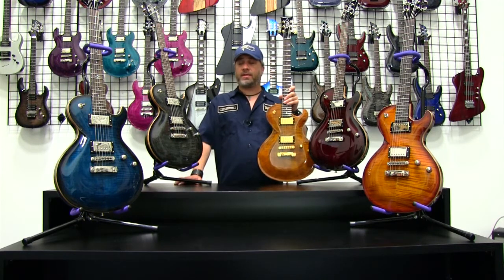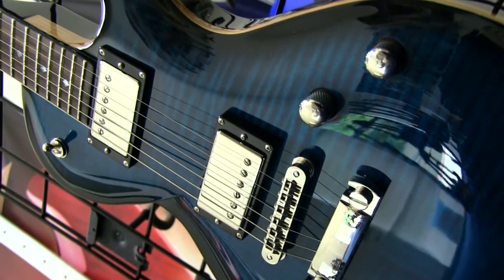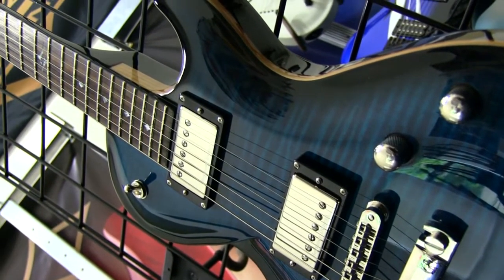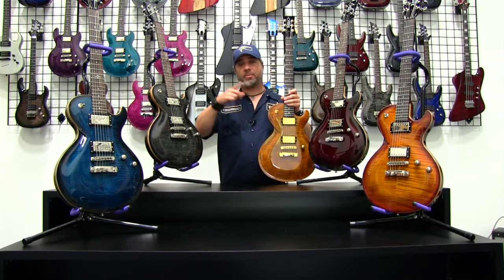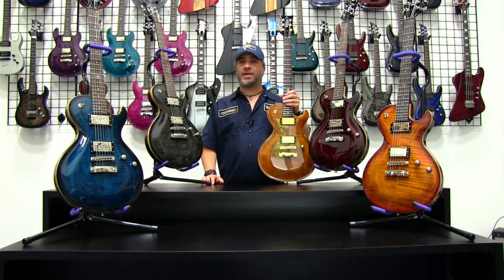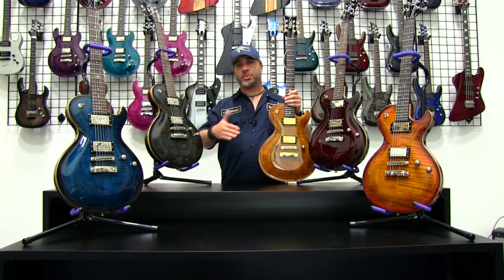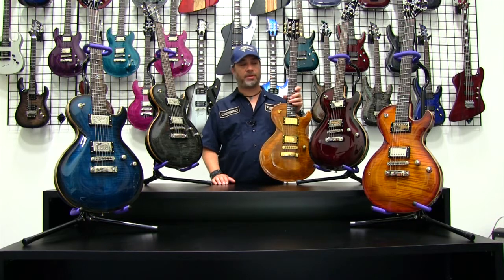Immediately in front of that, again on my right your left, is the Transliquid Burst — a new color this year for DBZ Diamond. Transliquid Burst is named for its similarity to water. It's got an actual bursted finish, with the Transliquid color in the center bursting to black all the way around the body's outside edge. You get darker blues and lighter blues, almost blacks on the darker grain, giving a nice contrast in the finish. It's really one of the prettier colors.